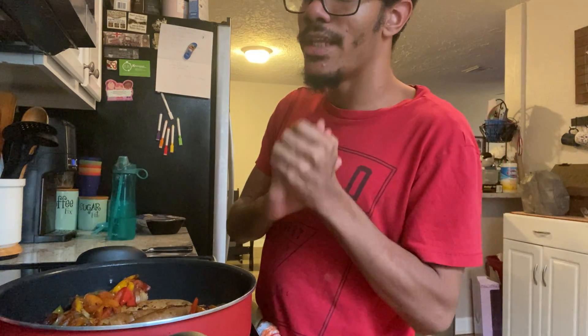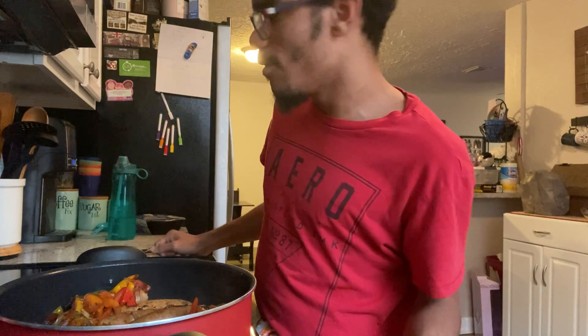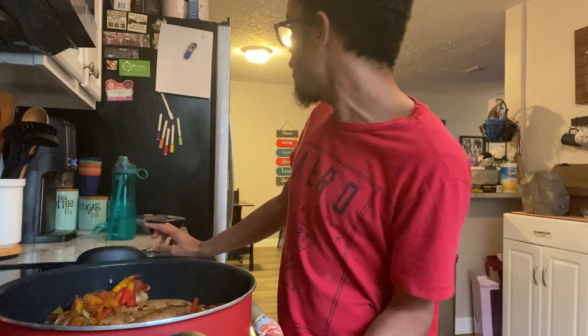The best part is once this recipe is done we can finally eat this. We've got to let these cook until the sausages are nice and browned and no longer pink.